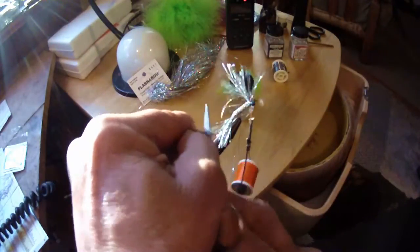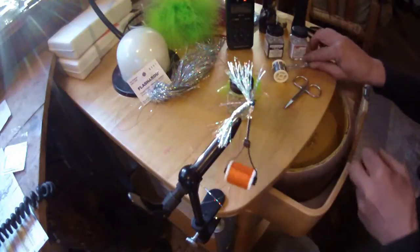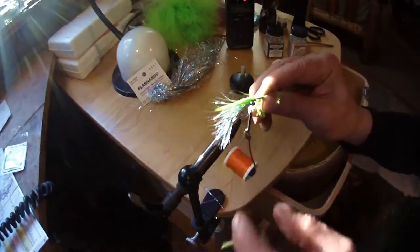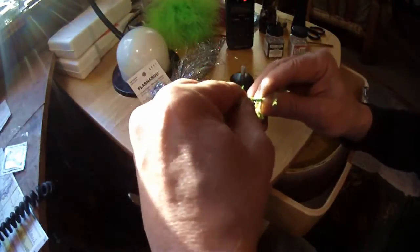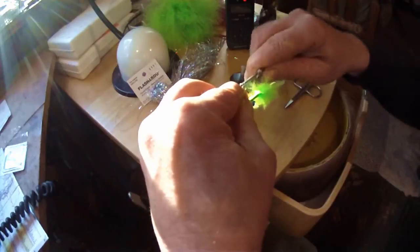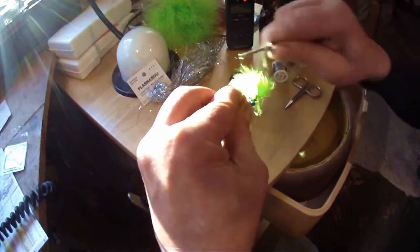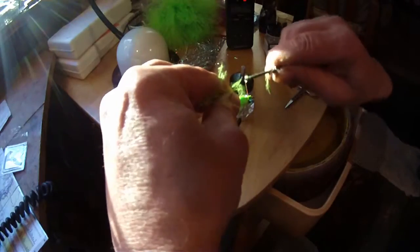By using one continuous piece of material on this fly, it keeps me from having to cut it off and re-hook stuff up. I do have a little extra there for later. Make sure you get this wing to lay down. By pulling back a little water over this marabou, it helps it be manageable while you're tying it on. Notice I tied it in front of the eyes as well as behind the eyes — that's so I can pull it back over the top and give it a little color between the eyes.